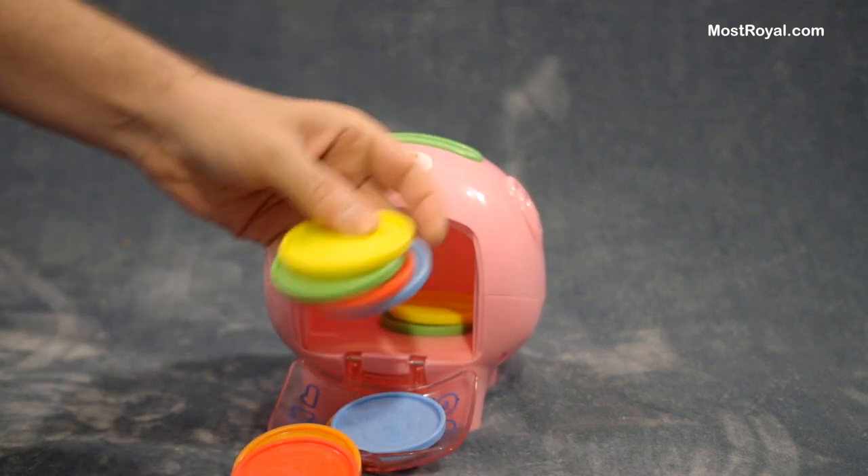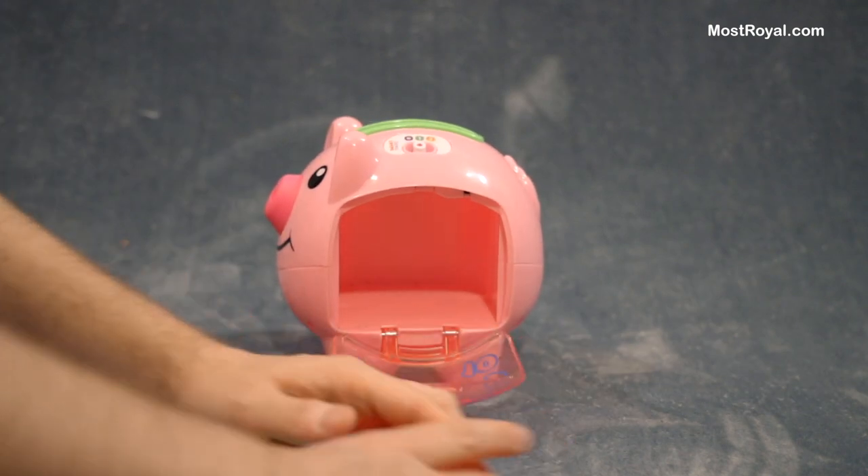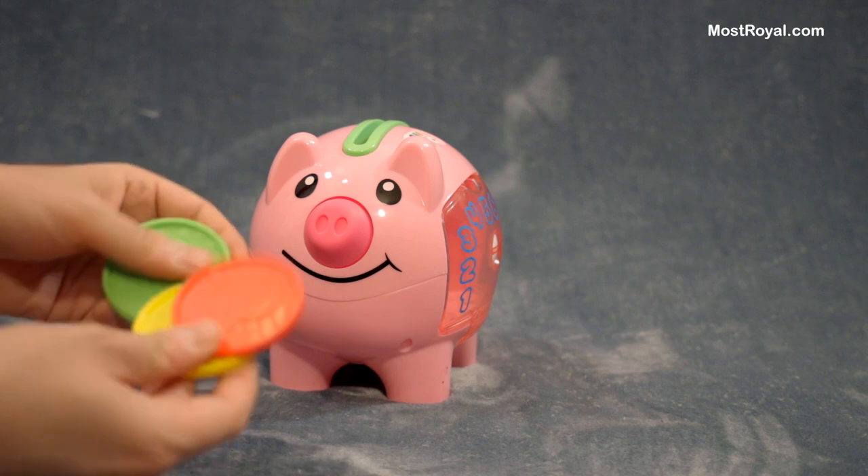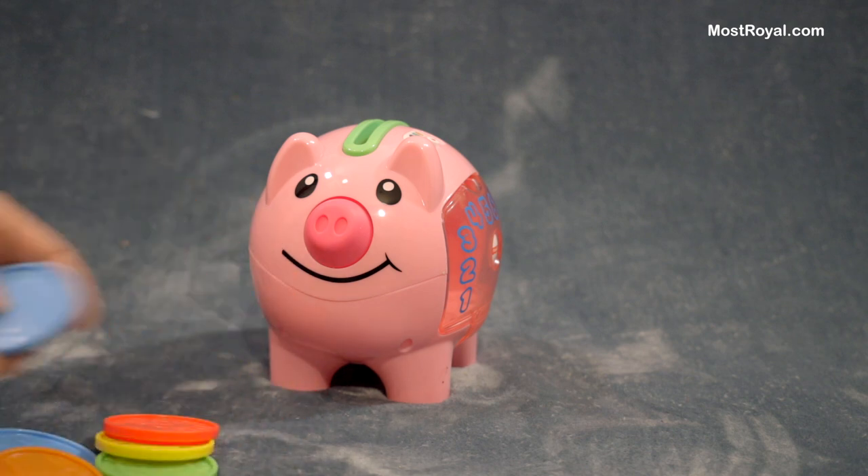So inside are these little plastic coins. Now we have all of our coins, and you can sort them by number. There are ten of these in total.